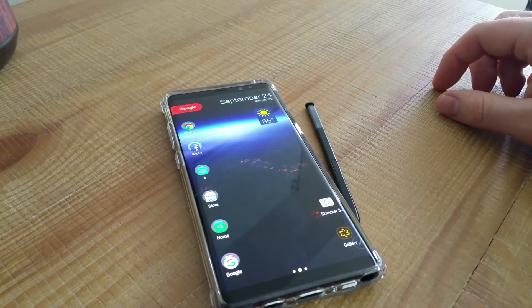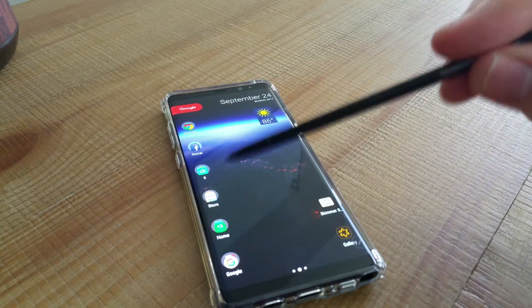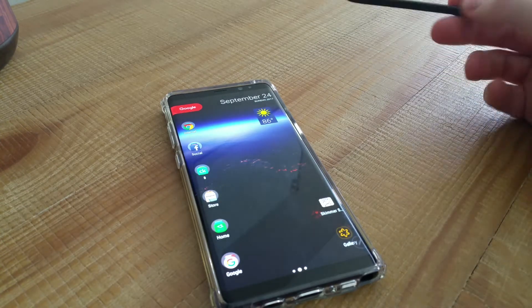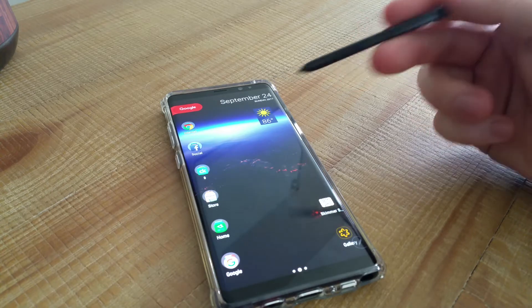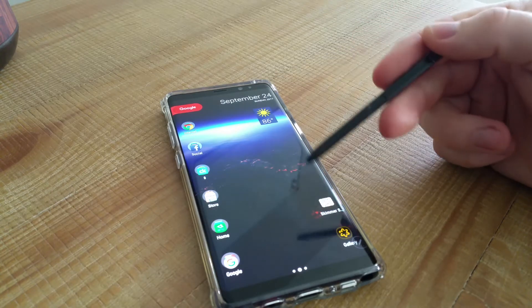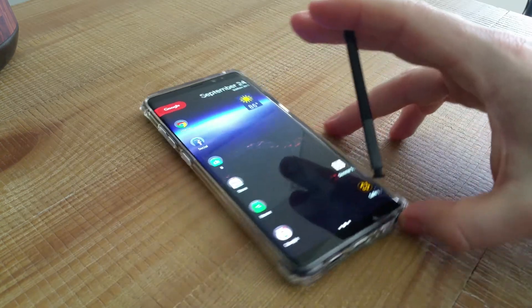Hey guys, this is Will with Fernerology and we're doing a review of the Galaxy Note 8. Jumping right in — you've got a great big 6.3-inch screen that is just freaking massive.